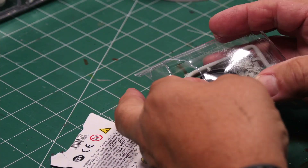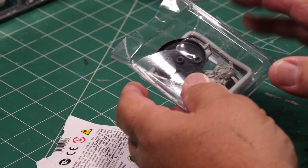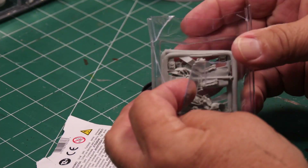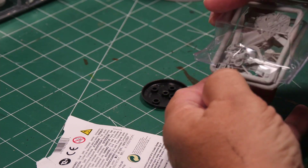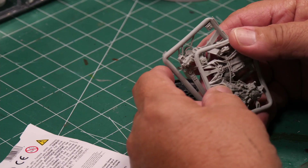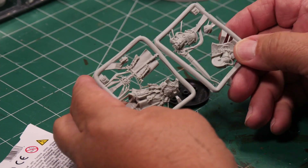Normally this is all sealed up and much harder to get into, but it was relatively easy to confirm that everything was there. This particular model comes on two sprues, and here they are.